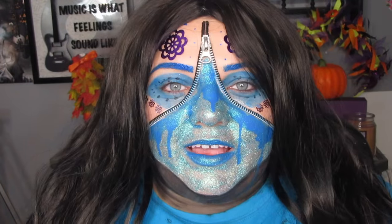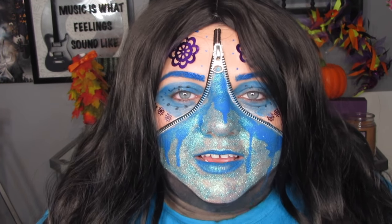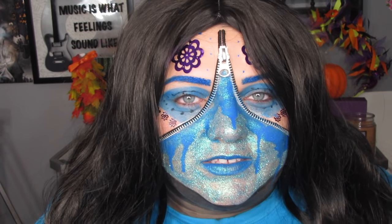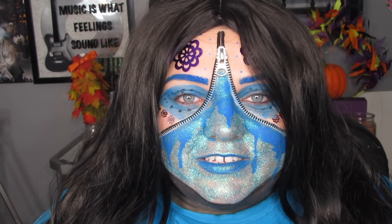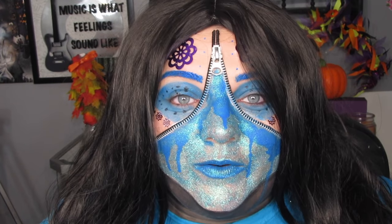Hey guys, welcome back to my channel. Today we're going to be going over this avant-garde zipper face. The kit was purchased at Walmart, it's around $4.98, and it comes with the zipper, spirit gum, spirit gum remover, and all that. It even came with some fangs which I used for something else. This is completely thinking out of the box — I don't even know if you guys are going to like this one. If you want to see how to get this look, just keep on watching.